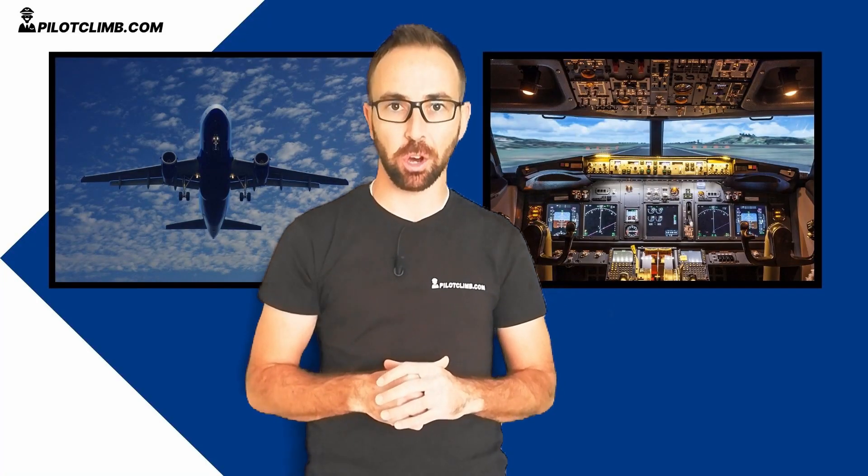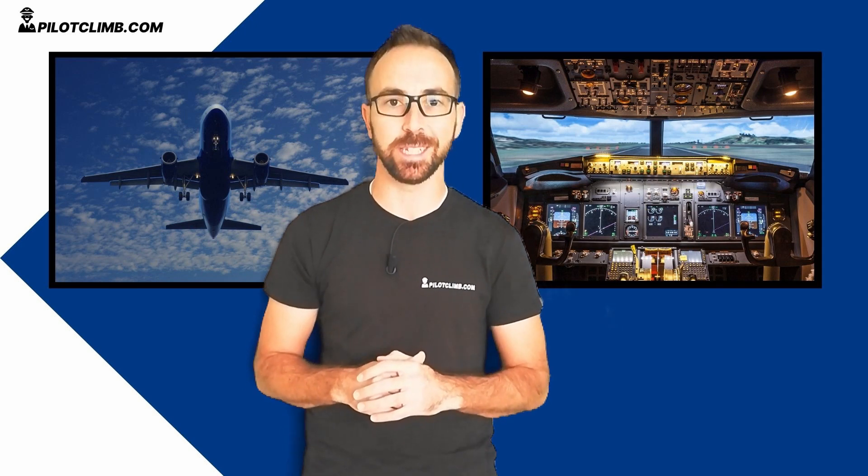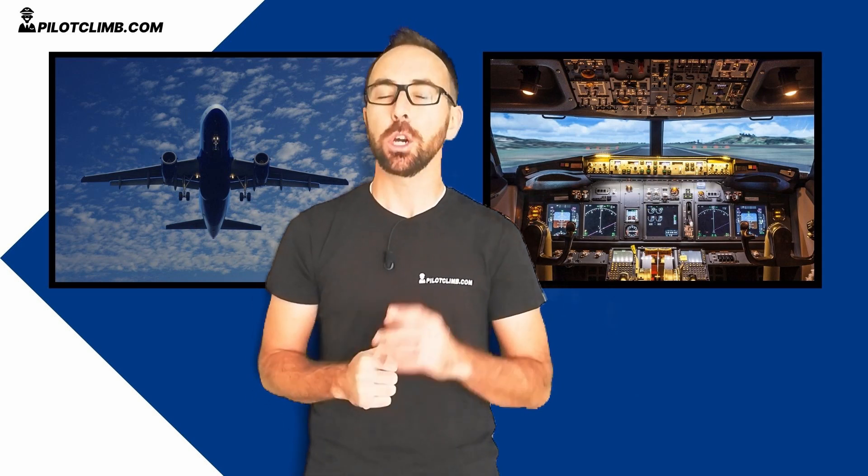Hi there, I'm Gabriel from Pilotcrime.com. I'm a training captain on the Boeing 737 and I help you to become a better pilot. If you haven't subscribed to the channel, consider doing so because I'm uploading lots of new content every week regarding pilot training.